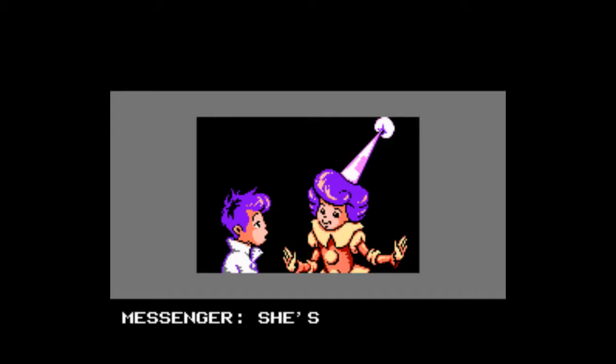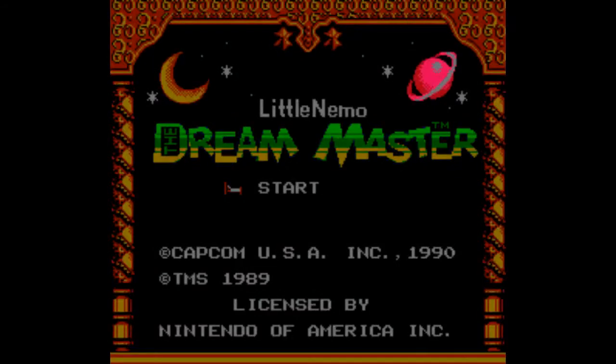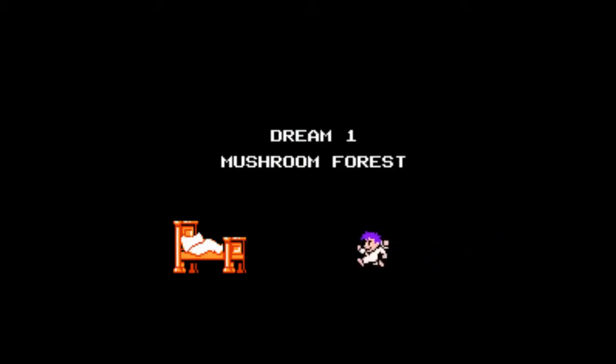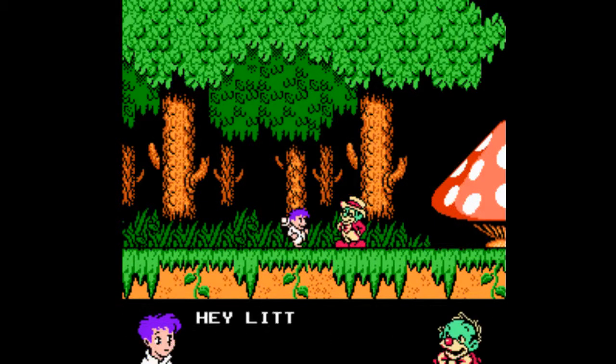What up guys, this is Rick coming at you with another Monster Closet Mini. This one's going to be a mini mini. I don't know how long I can talk about this subject, but this subject was requested by Nick Bolton. He wanted to hear about the death of the start and select button.